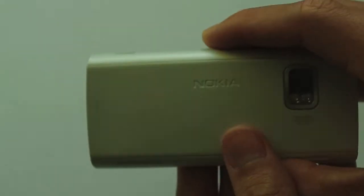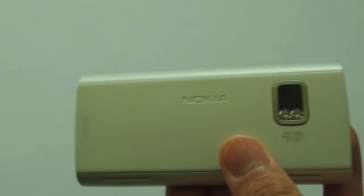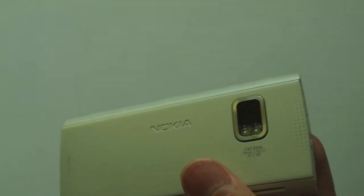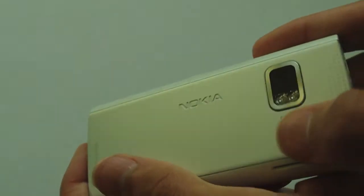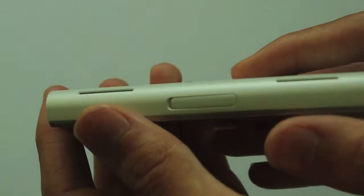On the back we have another Nokia logo, as most phones have their logo on the back. Here we have a 5 megapixel camera which is reasonable quality — I wouldn't say you get the quality of a 5 megapixel camera like you would on the iPhone, but it is 5 megapixel. And here you have a dual LED flash which is very useful for taking pictures in the dark.